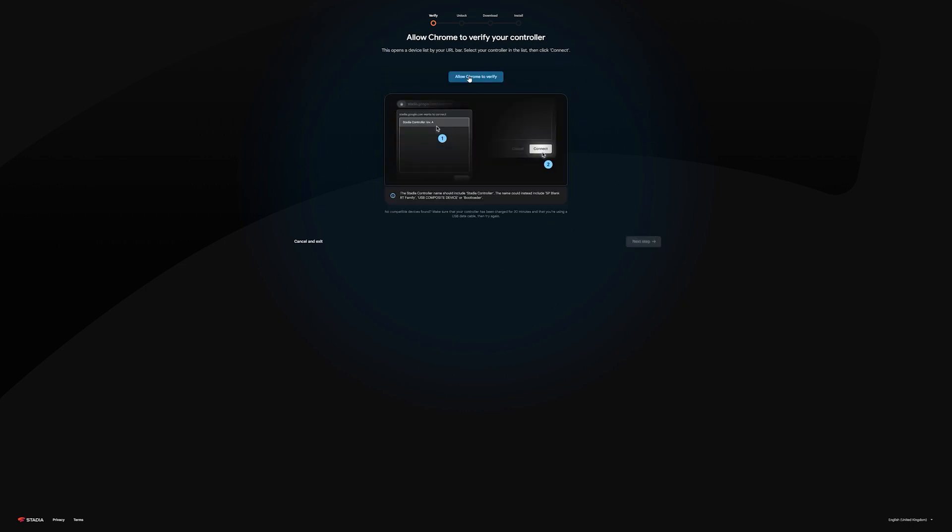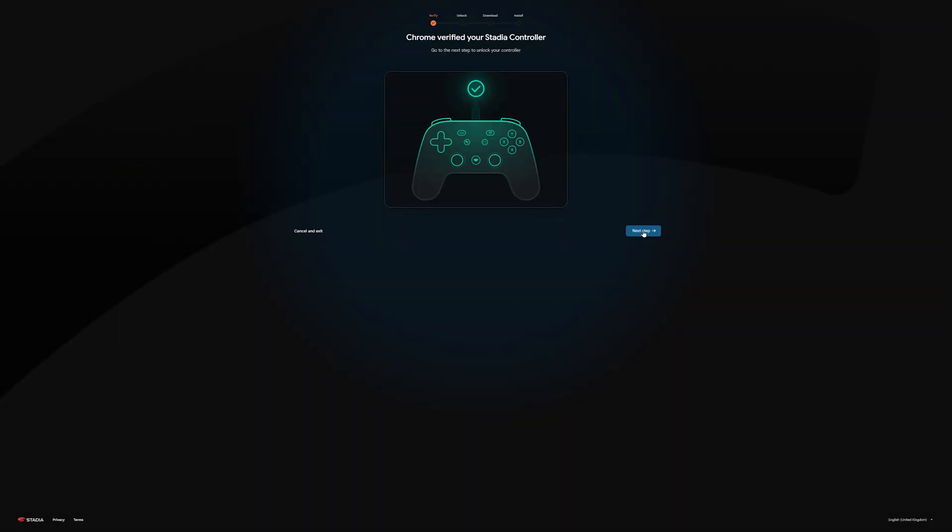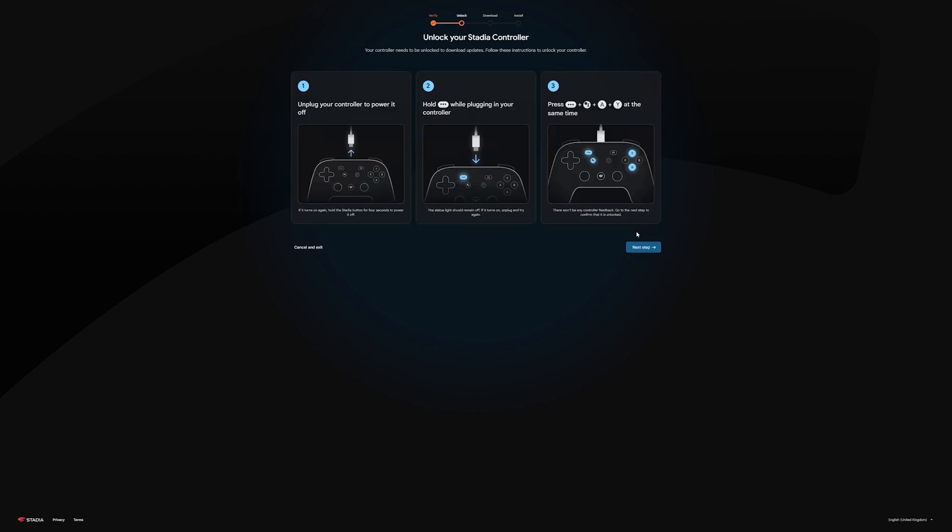Once you've done that, make sure you allow Chrome to verify that your Stadia controller is plugged in, then hit 'Next Step' and you'll see the following instructions. You'll need to unplug the controller. If for some reason it's still powered on, simply hold the Stadia button down for 4 seconds.